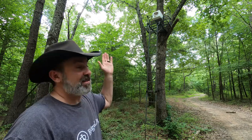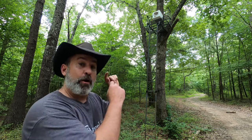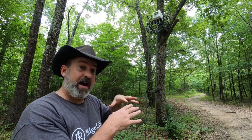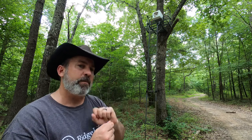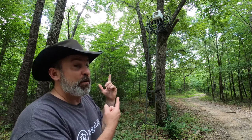Here we are at swarm catch number three. It is again in the styrofoam cooler on the tree stand by the hunting field. We caught our first swarm this year in a trap at this very location in that styrofoam cooler. All we had was a little bit of swarm commander and a little bit of old wax — that was it. Disposable cooler.